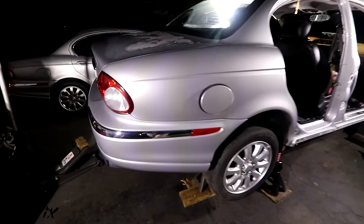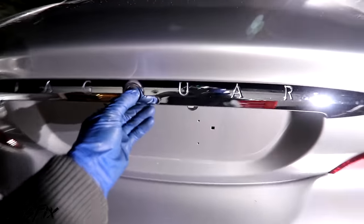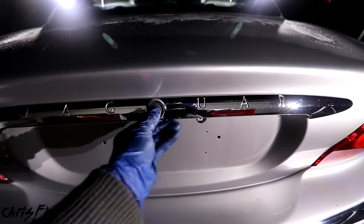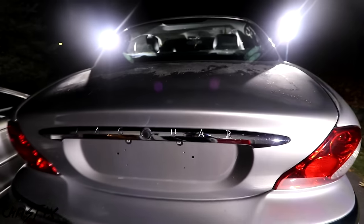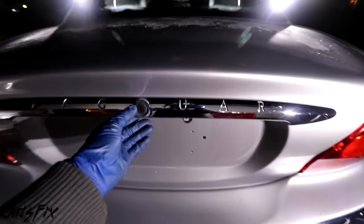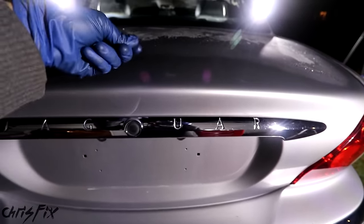There are only a couple more body pieces left — we got the trunk, the rear bumper, and some taillights. The only problem now is there's no battery power, and the only way to open up a Jaguar trunk is with battery power. There's no keyhole or anything back here. I even tried putting 12 volts to the leads where the battery would be. Nothing. The only way to get this trunk open is if the electric button works, or if somebody's trapped inside and pulled that safety release.